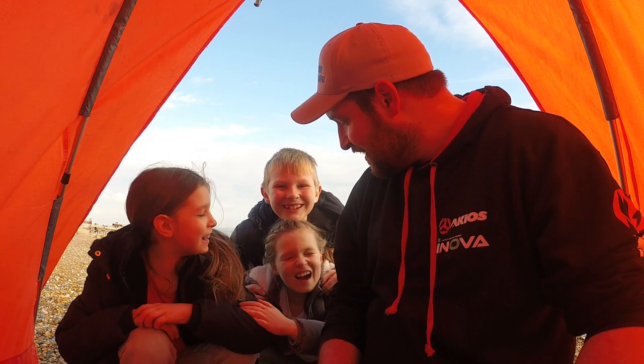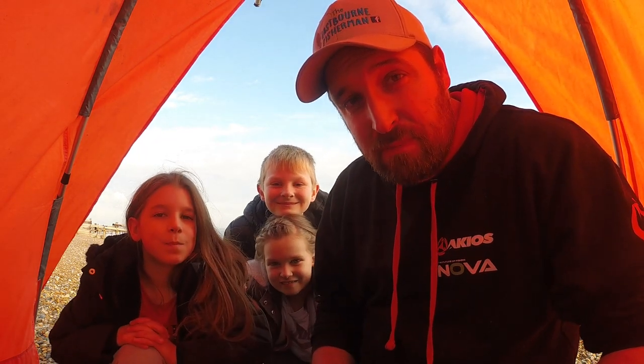Hello guys and welcome back to Mini Fishers! Right, we're back out on the beach. We're fishing now in Pevensie Bay.